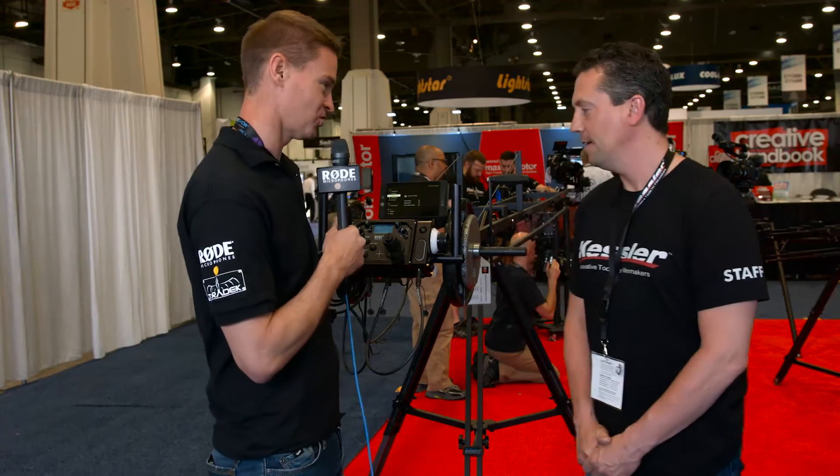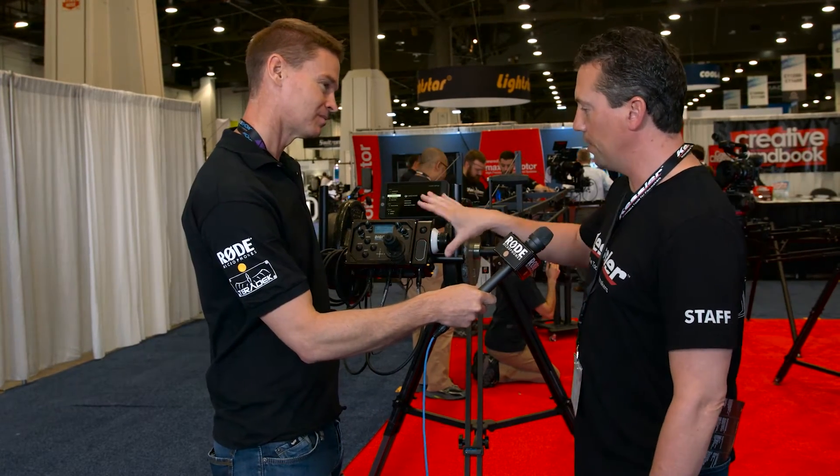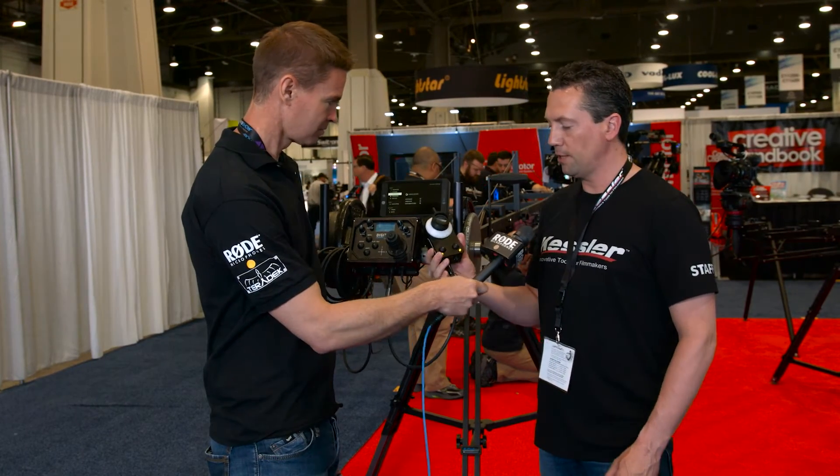Hi, it's Matt here for newsshooter.com at NAB 2016. I'm with Eric from Kessler Crane. You've got something else new to show us here. We have our digital control center that we came out with last year. We built on that platform. The newest addition is our new digital jog control.